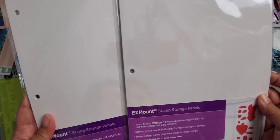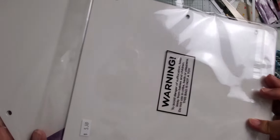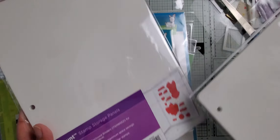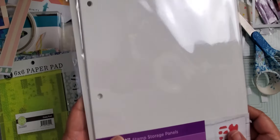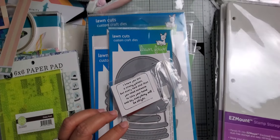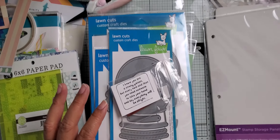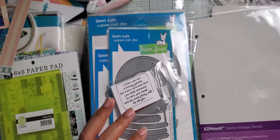The first thing I picked up was these easy mount storage panels. These are the ones that do not have the magnetic backing — just for storing your cling mount stamps. I have quite a few of the red ones, so I wanted to pick these up. I've been meaning to do that for a while and just forget to order them. I picked two packs up; there's five in each pack and they're made by Crafter's Companion.